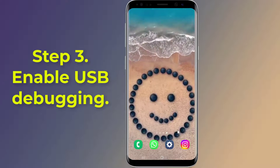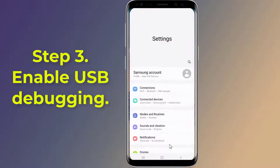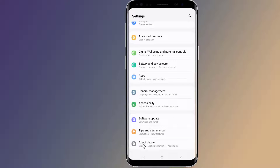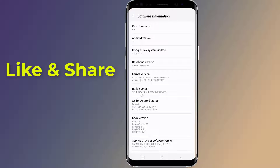Step three: Enable USB Debugging. Open Settings on your phone, scroll down and tap on About Phone or About Device. Tap on Software Information, locate Build Number, and tap on it seven times. You should see a message that says you are now a developer.